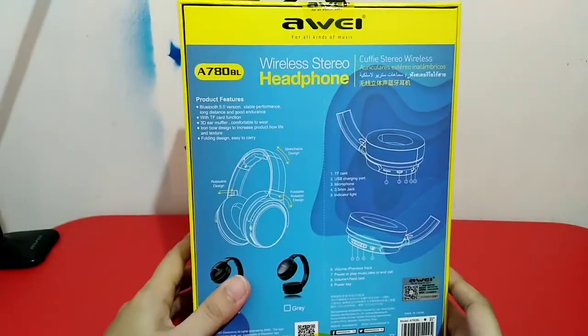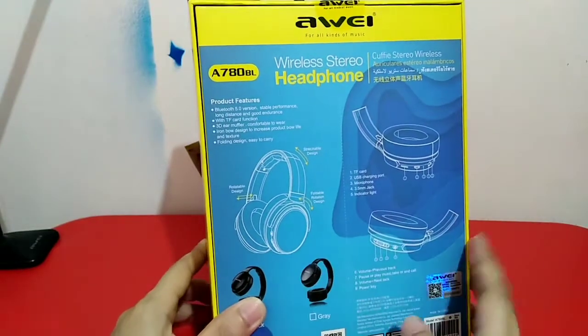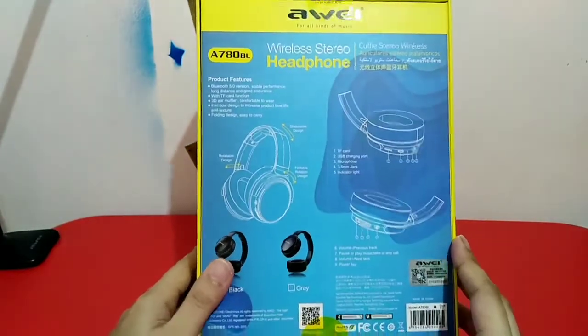Finally, at the back you will see an infographic showing you the functions of each button and how to stretch or fold your headphones. Now let's open the box up.